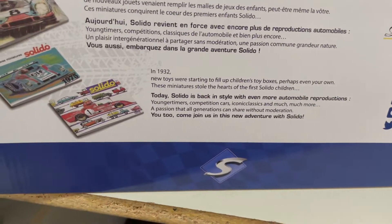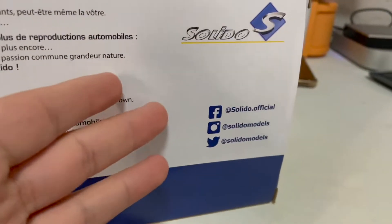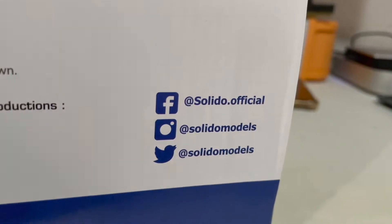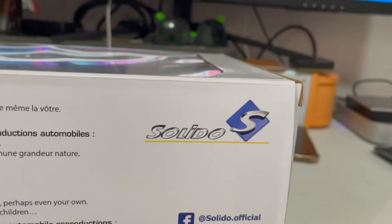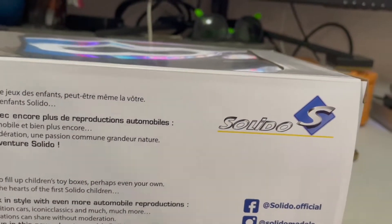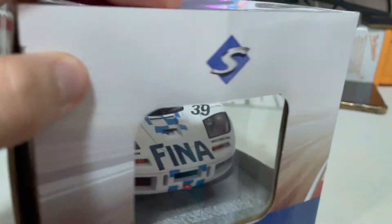Moving on to the rear of the box, it's quite simple — you've got the company history about Solido and how Solido got started, and they list all their social media pages. If anyone is interested in any Solido models, you can head to their Facebook, Twitter, or Instagram to find out more. At the corner you've got the Solido branding, which appears throughout the entire box.